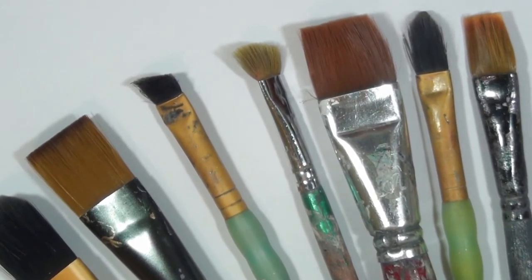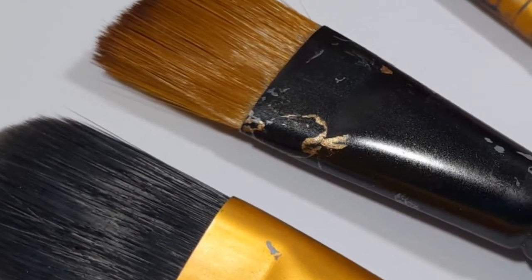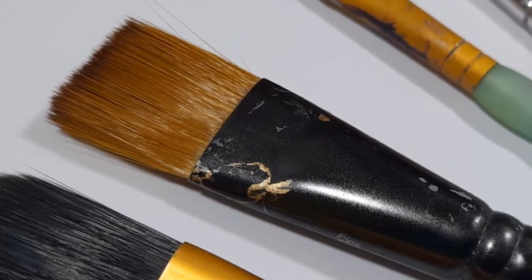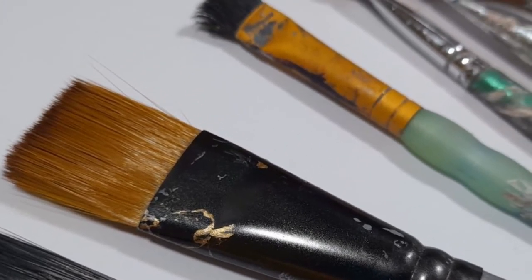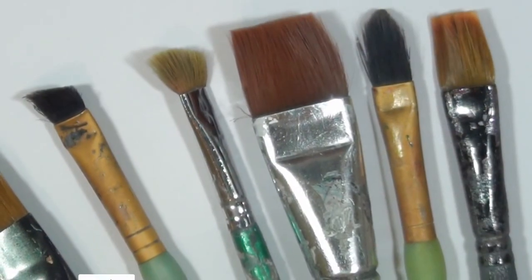Hello and welcome to a brand new crafting tips tutorial with myself Anthony Minnis. In this video I'm going to be showing you all about dry brushing and how to achieve the very best results with just a few simple techniques.